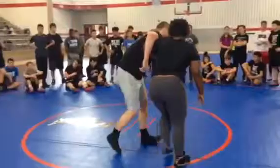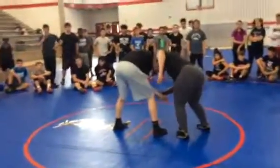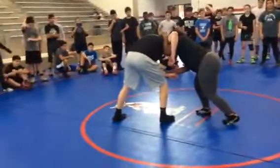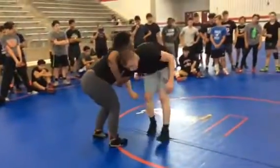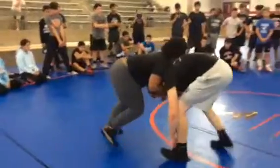Super slow-mo: I've got the opposite side wrist. I push. I wait for that pushback. Pull, pull, pull — pull the head where I want it to be. Snap.